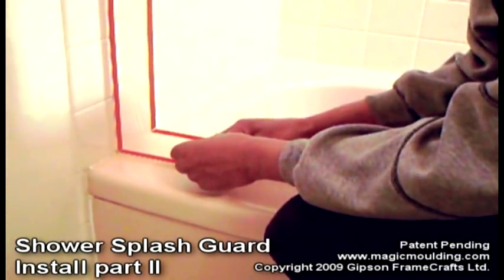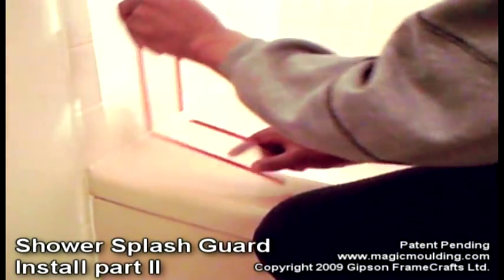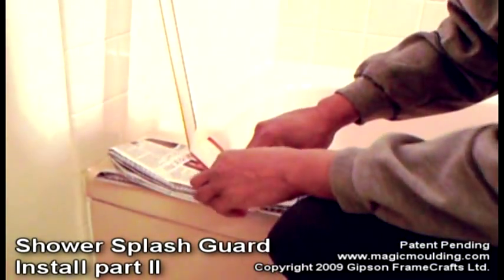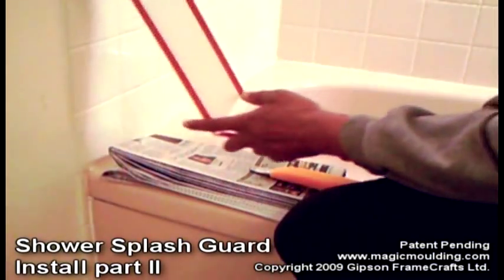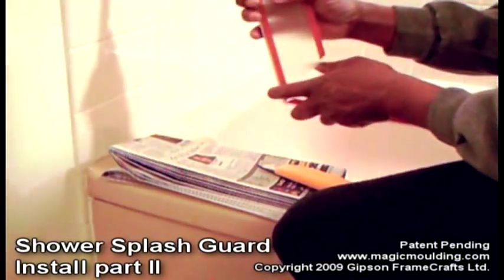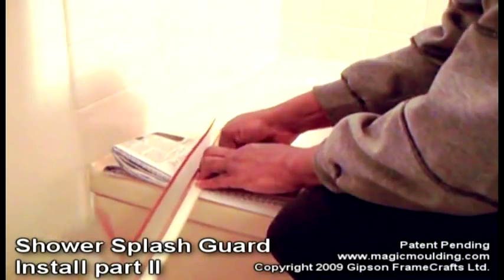I'd also like to take this bottom piece and make it turn a little bit toward the tub. I've got a piece of thick newspaper so I can cut this, and I think I'll just cut it straight. So I can turn that — you can see it turns a little bit — and then up at the top, I want it about there, so I'm going to cut up there.